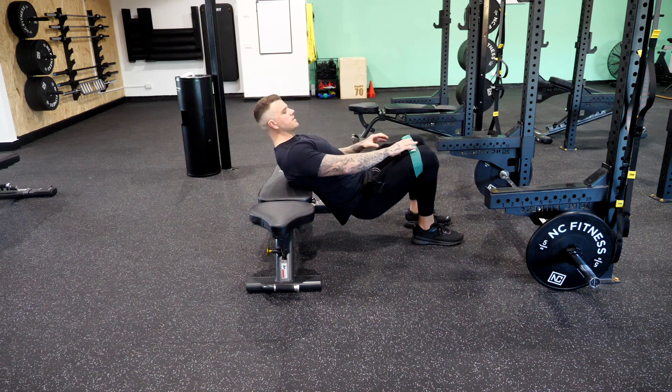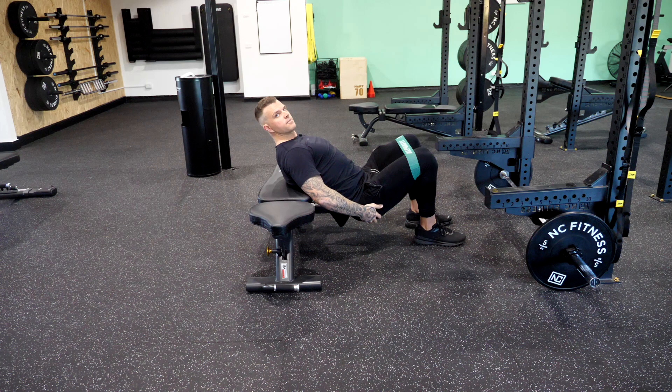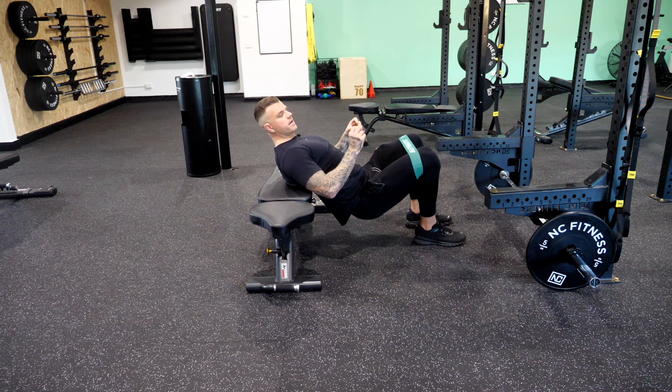Start by putting your band just directly above your knees. Make sure you're pushing out — the more you push out on the band, the more tension you add to your glutes. By externally rotating your femur, you add tension to your glutes as well as through the press driving through.